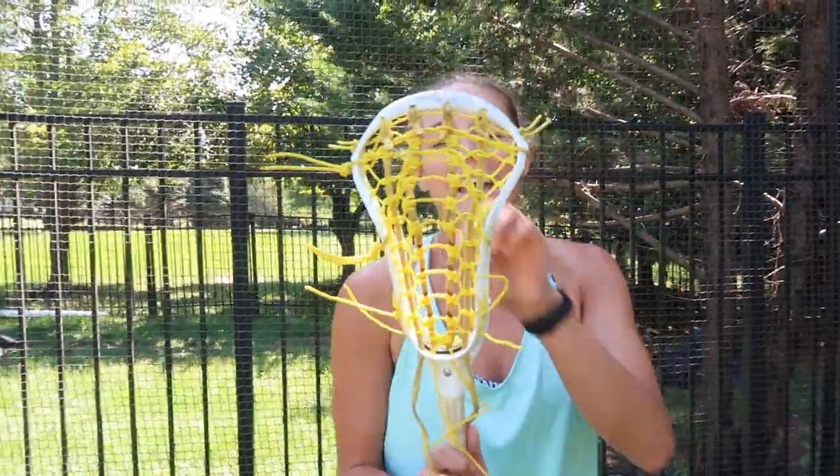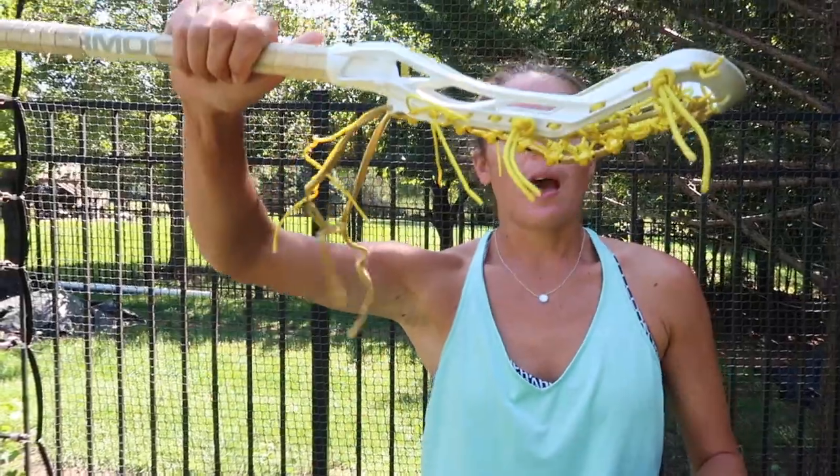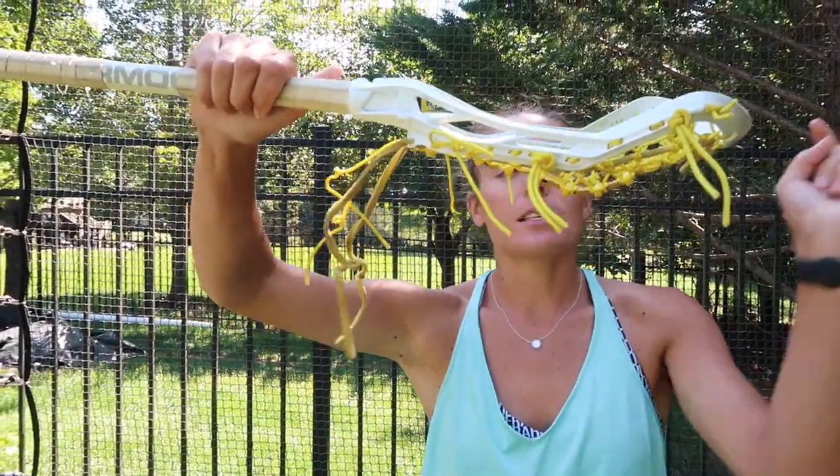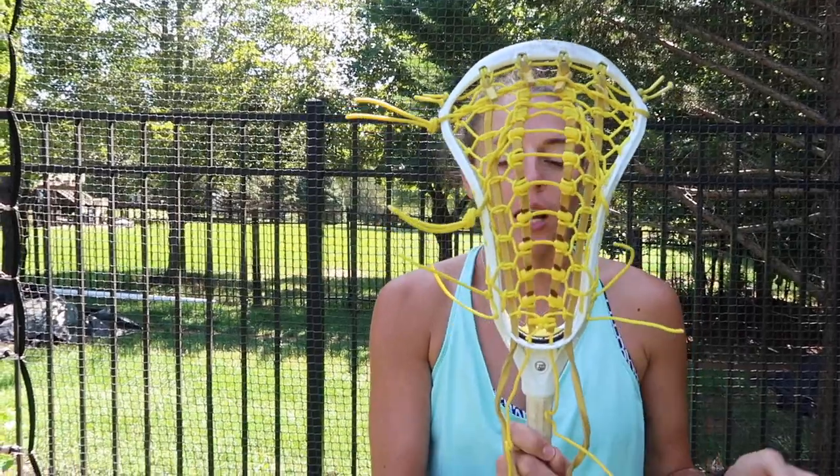Going off from where I was saying, we're going to make sure that these are tied so that we have that nice, nicely shaped pocket, are legal, but still have enough power and control to get our shots off.